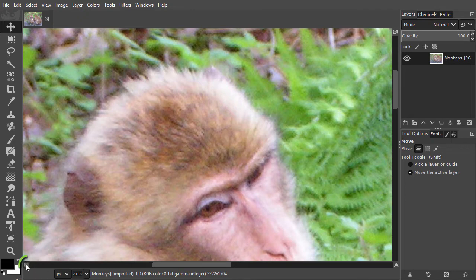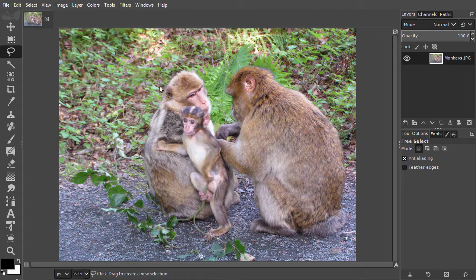To prepare for the quick mask, I will first make a rough selection with the free select tool at the outside of the monkeys. By holding down the mouse, I can quickly draw around them.